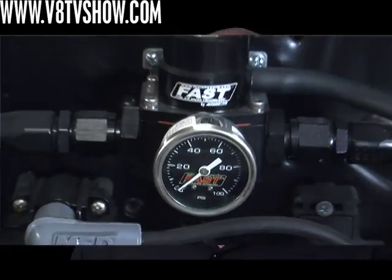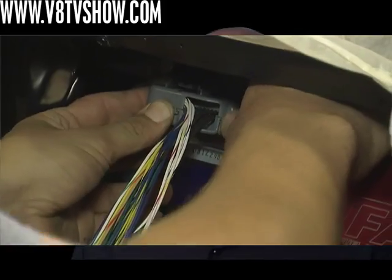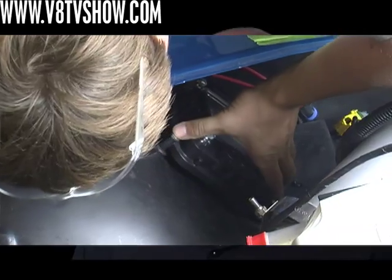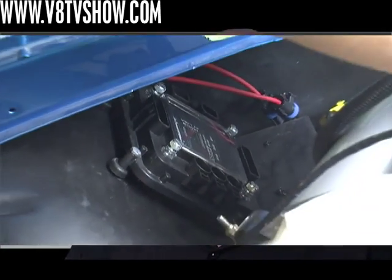From here, we have to finish off our FAST EFI fuel injection system install. This car is being powered with an Isis system, which is an intelligent multiplex wiring system. We're going to finish the install of that and then get to run it and begin the tuning process.